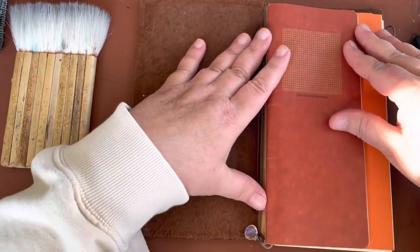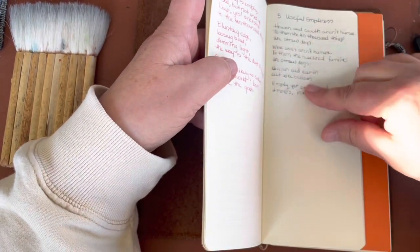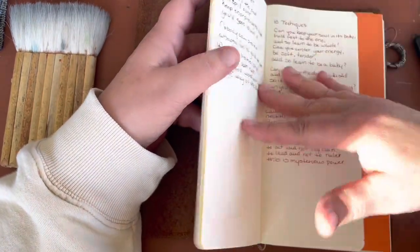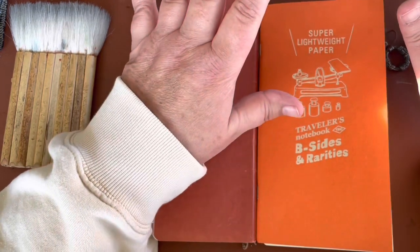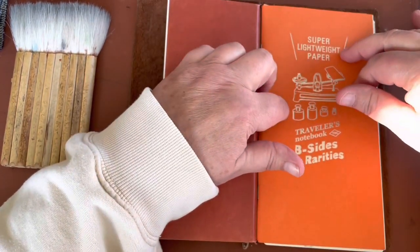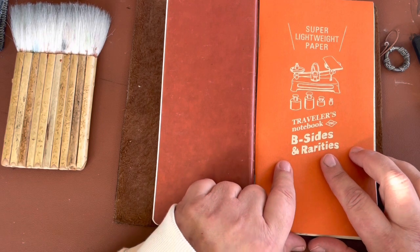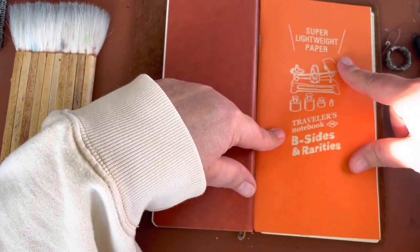This front notebook is one that I write in every day — I transcribe a page of the Tao, and this is the third time I've done it. My hope is that just by reading these beautiful words every day and writing them down, slowly it becomes part of me. And then my other daily practice in here is my seeing drawing practice. I started a new notebook just recently. Before this one I had the lightweight paper, which is very similar — this is actually made by Traveler's Company, a new one from their B-Sides and Rarities.